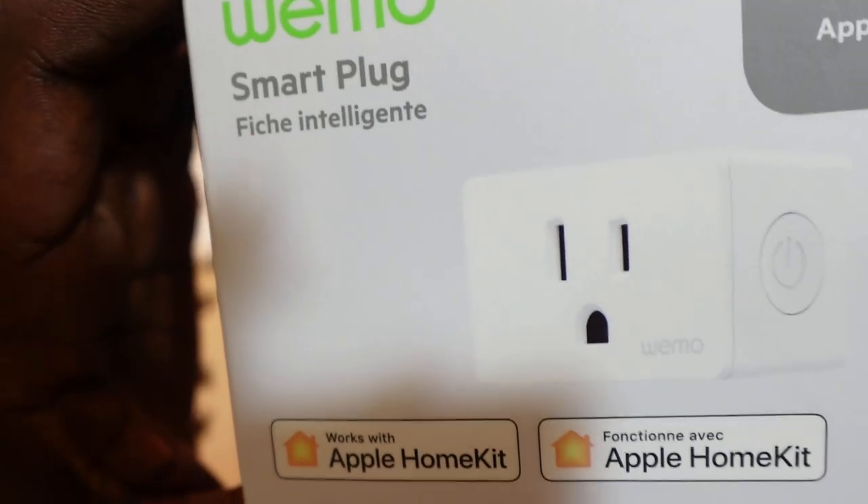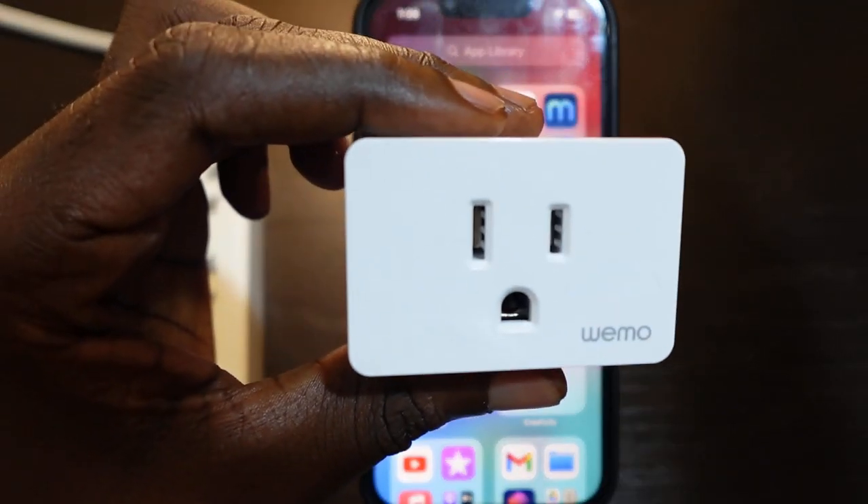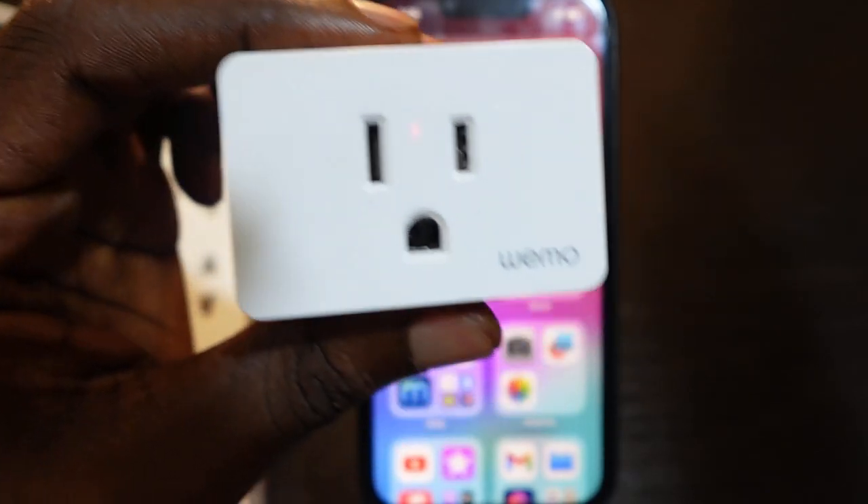Let's go ahead and set this up. First, let's get it out of the pack. Here it is — the first thing you want to do is plug it in.